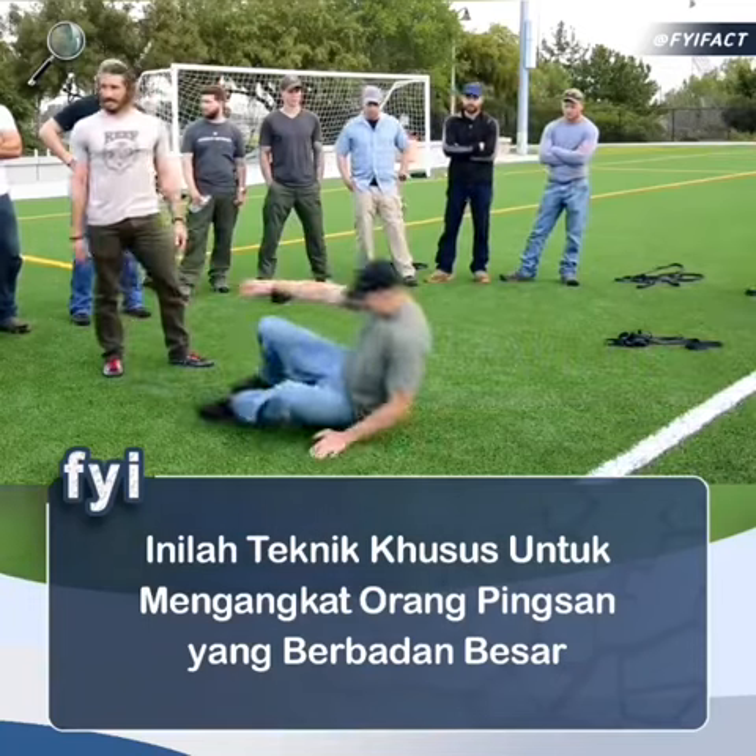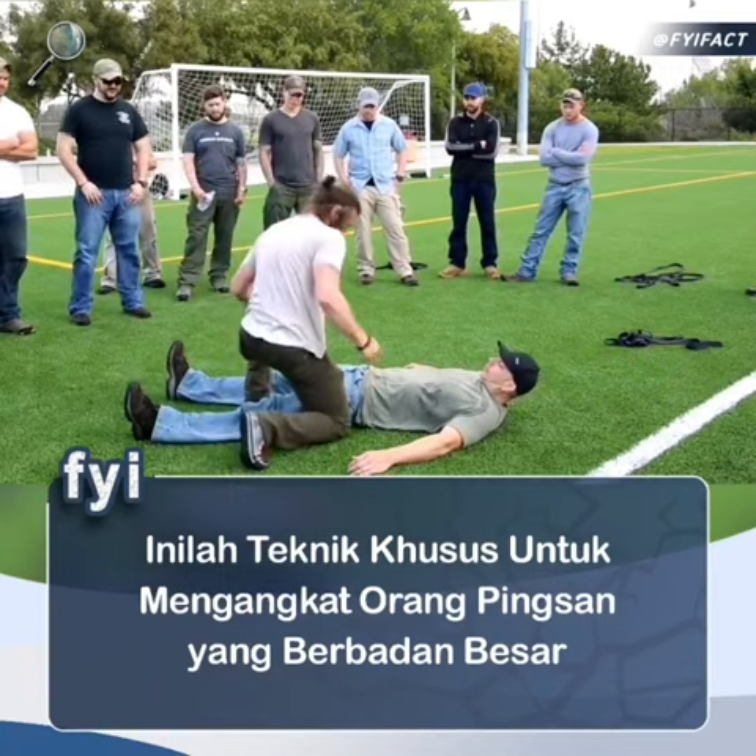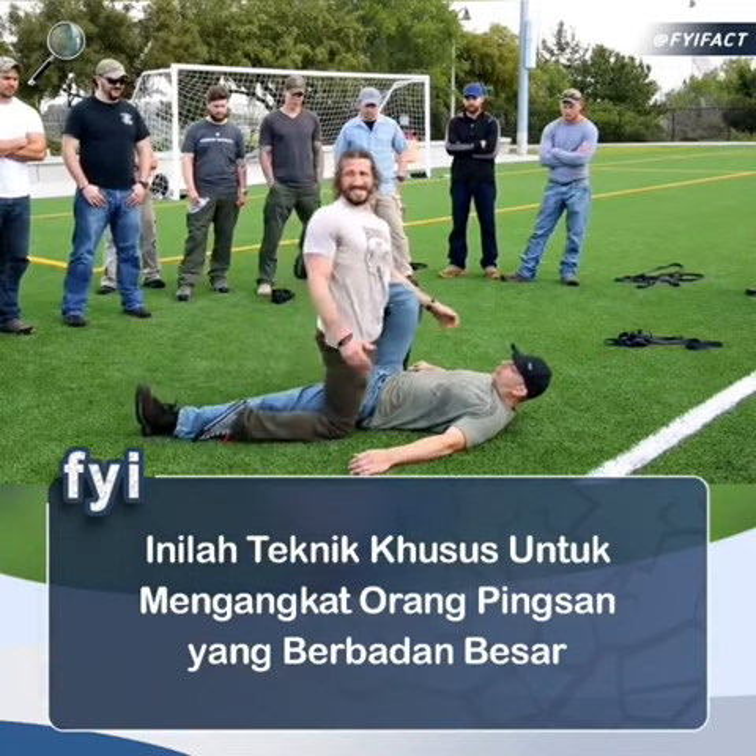Right here. From the kneeling position, here's what it looks like. My knee goes next to his hip. I scissor him.